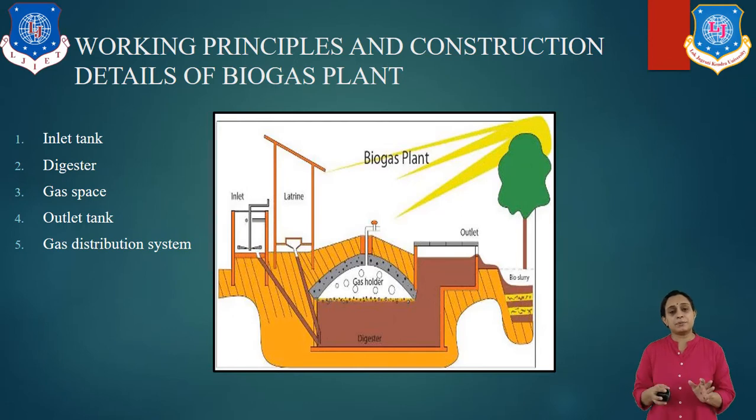The size of the digester depends on whether we are using it for a family, institution, or company. The slurry from the biogas plant comes out through the outlet tank, from where it is removed. It is a very good fertilizer and can be used in the farms. The gas distribution system, also known as the gas collector, is made of galvanized iron pipe, fittings, and valves with flexible pipes. It is connected to the digester. The gas generated in the digester passes through the gas distribution system, from where it is distributed to where it is consumed.